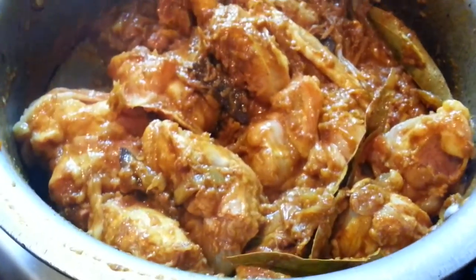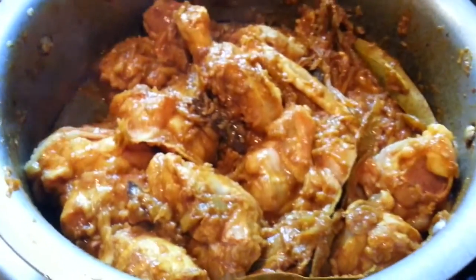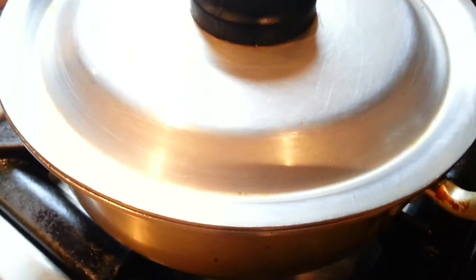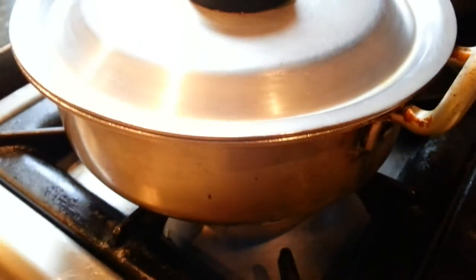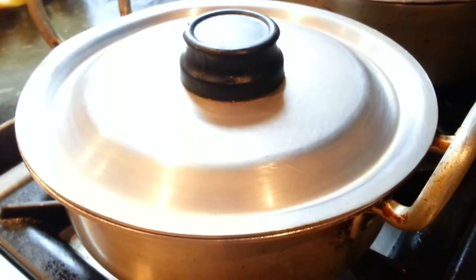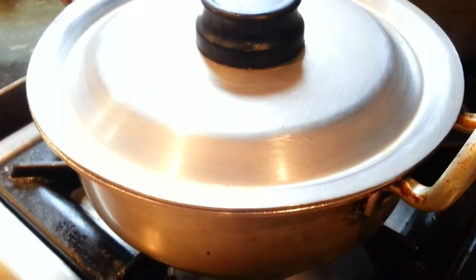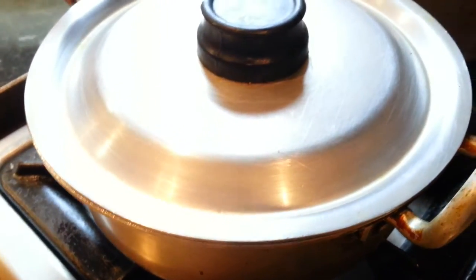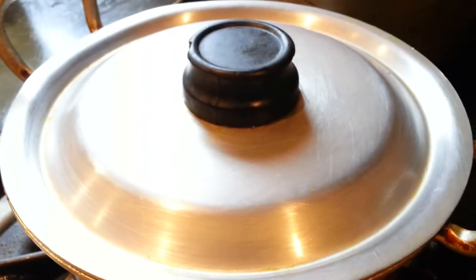Once you mix the spice in, leave it with the lid on for about 25 minutes on a slow gas — simmer slowly. Because we are using tough chicken, leave it on for quite a while. At least half an hour, because of the toughness of the chicken it will take about half an hour to cook. Then you can add potato if you like, or other vegetables.